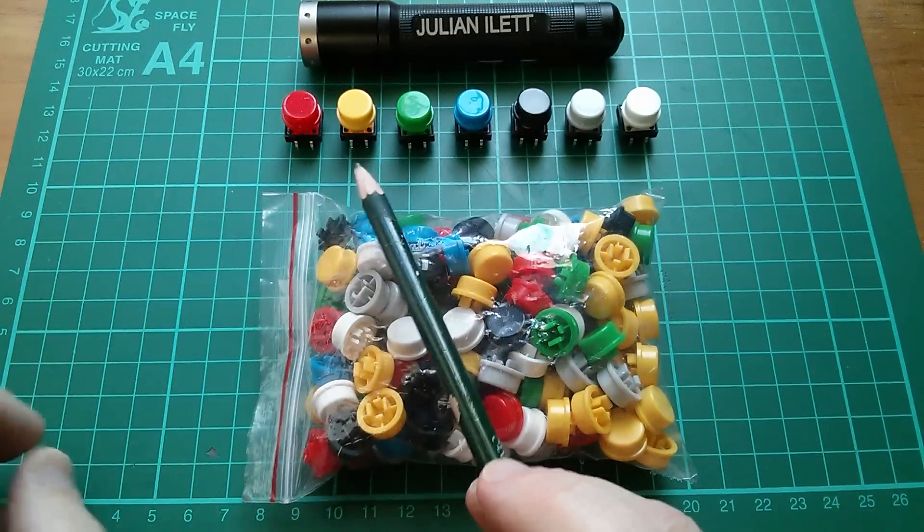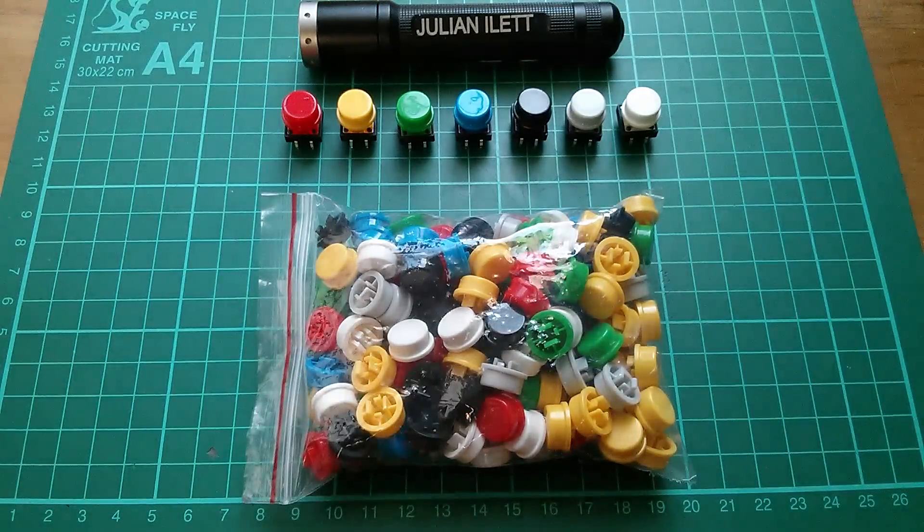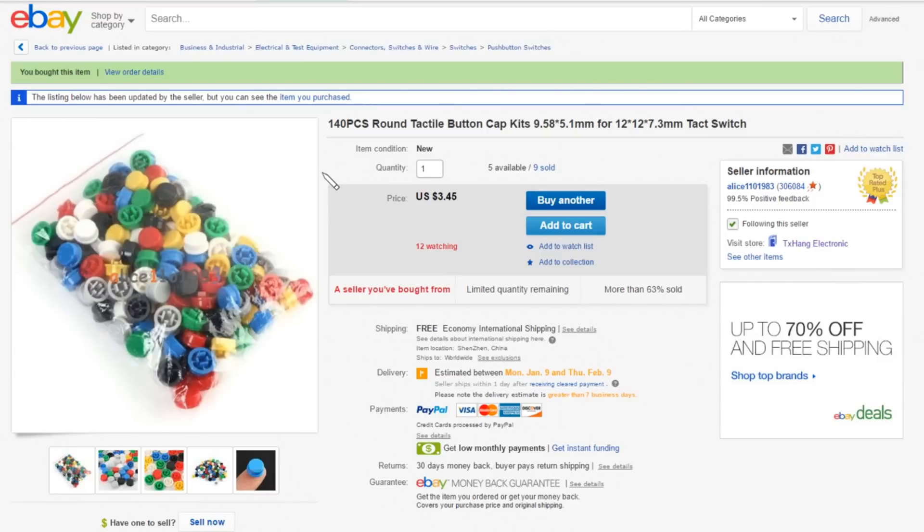So red, yellow, green, blue, black, grey, white — 20 of each colour. This is 140 pieces round tactile button cap kit, 9.58 by 5.1 millimetre, for the 12 by 12 by 7.3 millimetre tactile switch. $3.45, free shipping, also from Alice.